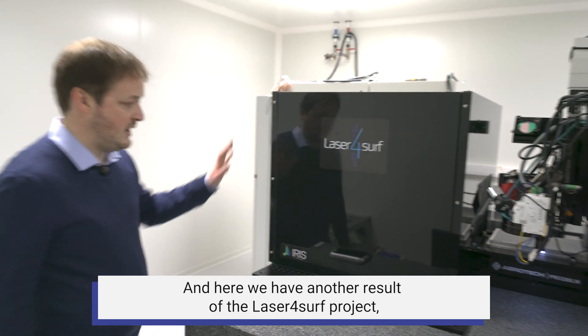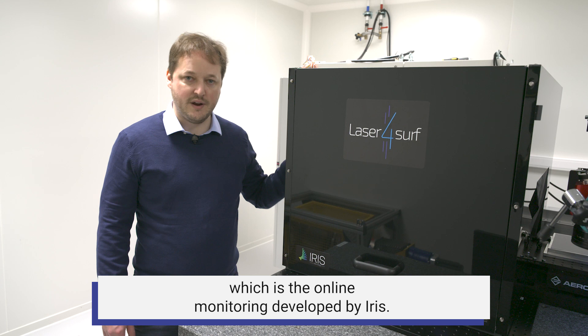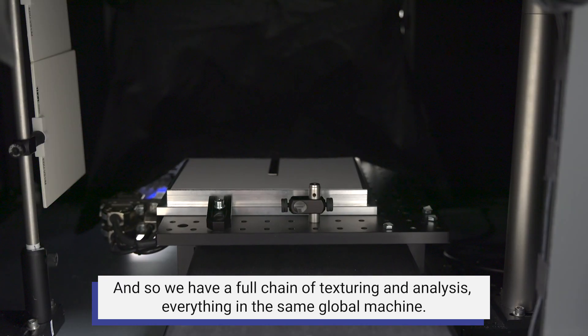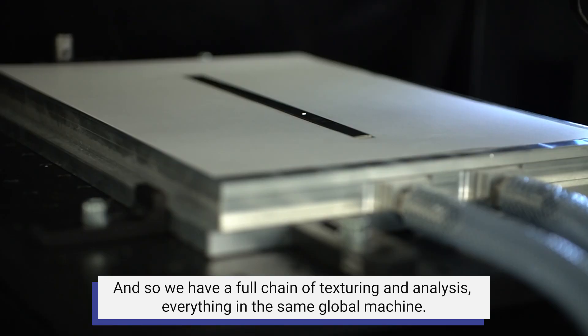Here we have another result of the LaserForSurf project: the online monitoring system developed by ARIS. This gives us a full chain of texturing and analysis, everything integrated into the same global machine.